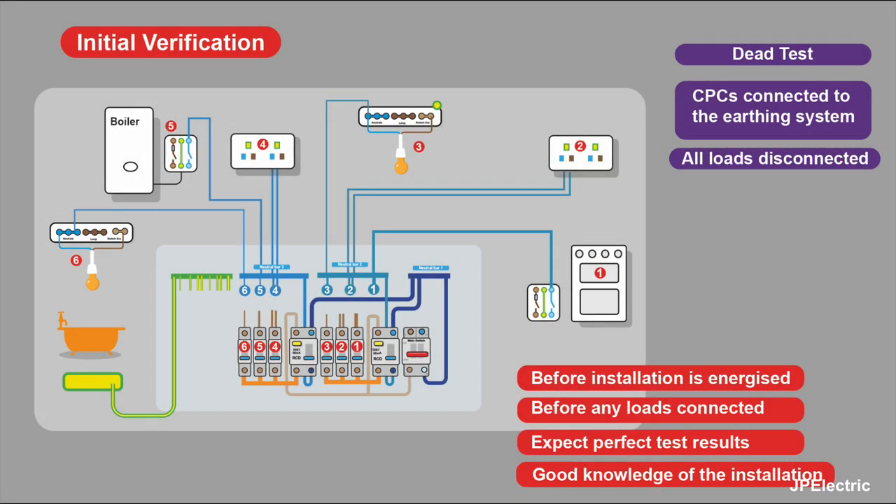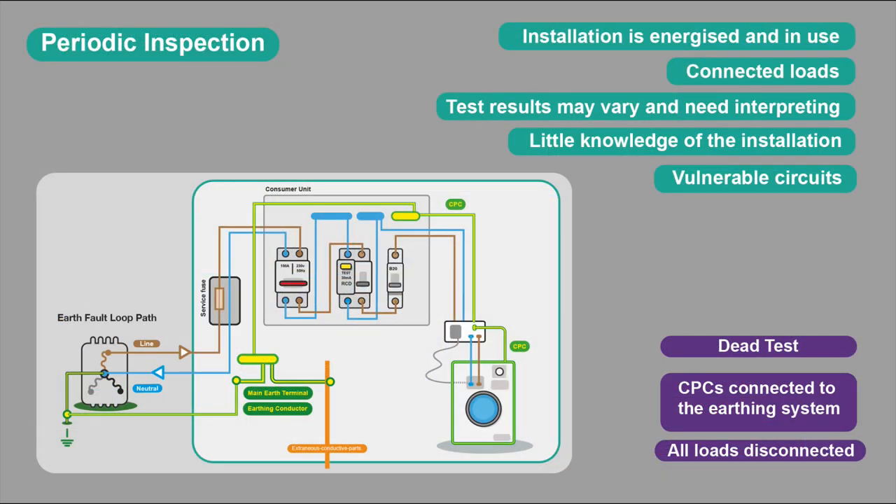The insulation resistance test for initial verification is before the installation is energised and before any loads are connected. You'd expect perfect test results because it's all brand new cable and you should have good knowledge of the installation. Periodic inspection is different — that's when the installation has been energised and has been in use, with connected loads. Test results may vary because there may be damage or the installation may be old, and those test results need interpreting. You may have little knowledge of the installation and may struggle to find connected loads — something up in the loft, or sockets behind fridges in kitchens that you can't get to. This makes the testing more tricky, and you will have vulnerable circuits.